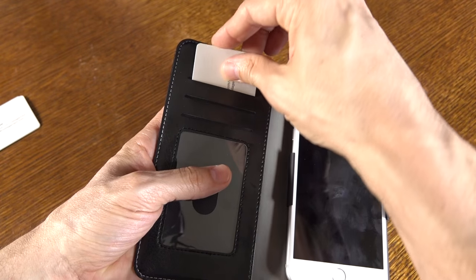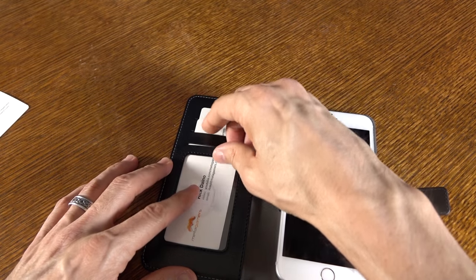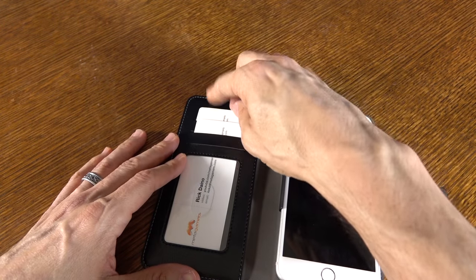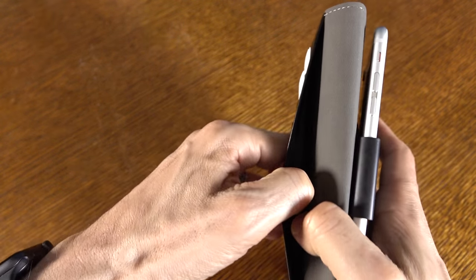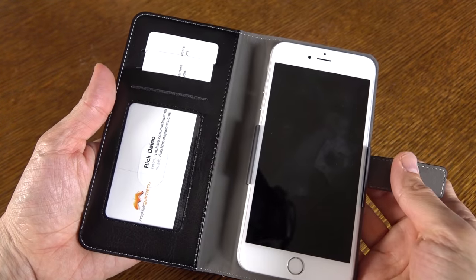You also have some storage capabilities here. You can put in some ID cards, credit cards, business cards, whatever it might be. You've got a window on that first slot, so if you want to flash your driver's license you can certainly do that. And then you also have a storage area for some cash if you want to put some in there as well.